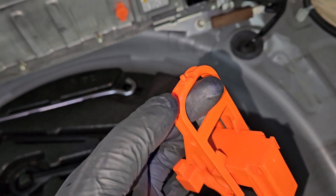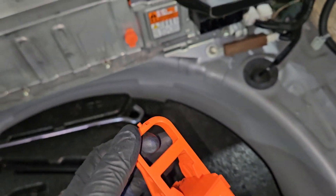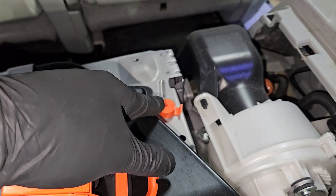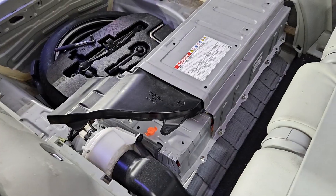The service grip tool is important. The way Toyota designed it, you're going to need it to remove the push pins that are holding on some of the covers to the hybrid battery. The only way you can do it is with that service grip plug.